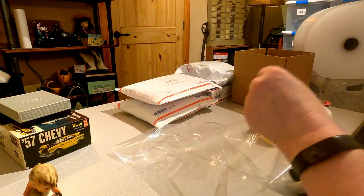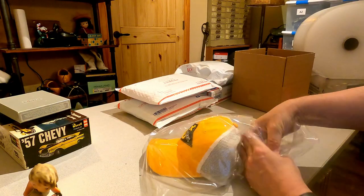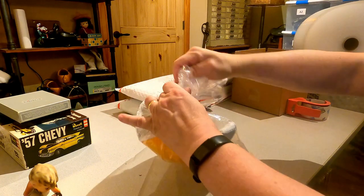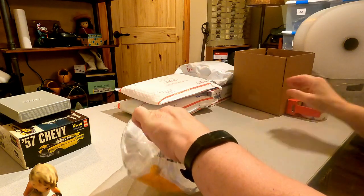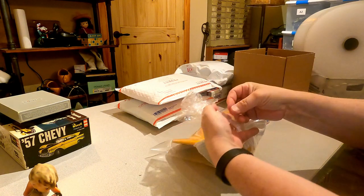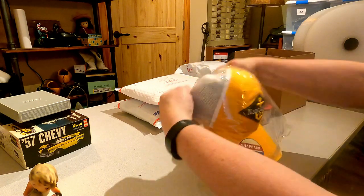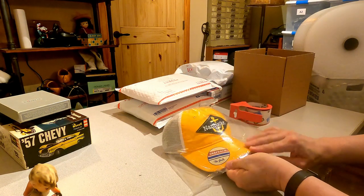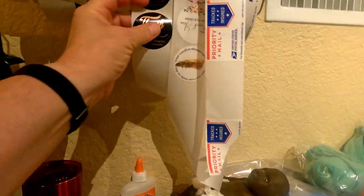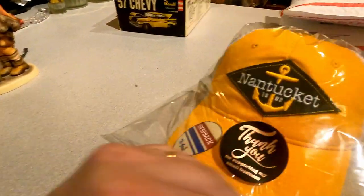So what I do is I slide the hat in this way. I squeeze out some of the air — I don't worry about getting out all the air because that will actually act as a little bit of a buffer. Then I take a little piece of tape and put it across that portion of it and stick that down in the back.